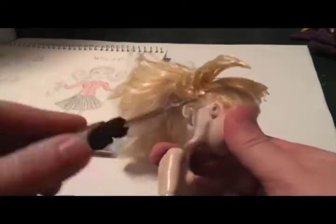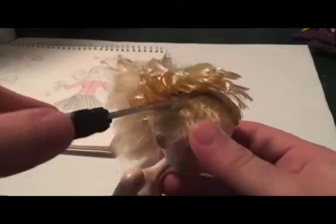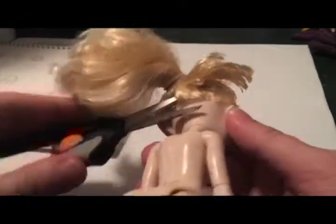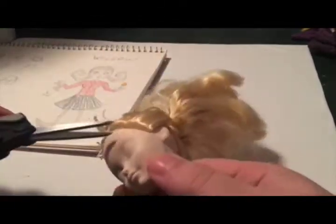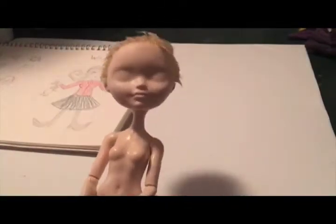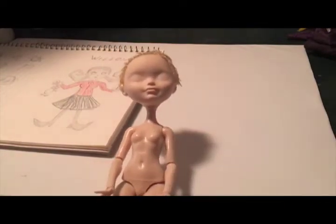I'm going to be cutting off all of her hair — tie it back in a ponytail to make it all an easier clean up. Willow has dark black hair. Dark black hair? Is that a thing? So I'm going to be removing the blonde.